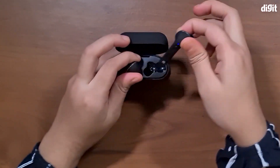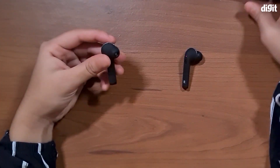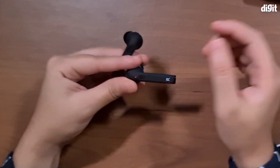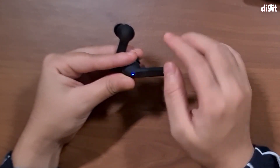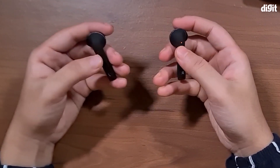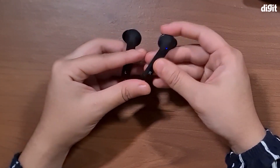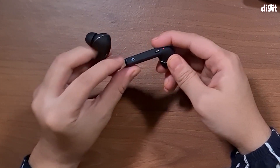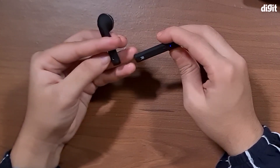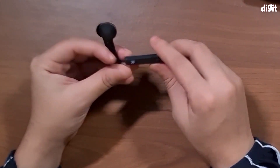Now let's extract these buds and set the charging case aside. The earphones are incredibly long and they have a pipe-style design. You can also see that they have a button on them which you use to control your music — pause and play, forward tracks, increase volume and the works. These earphones also have right and left indicators marked quite distinctly, and they glow red and blue when they're in pairing mode.